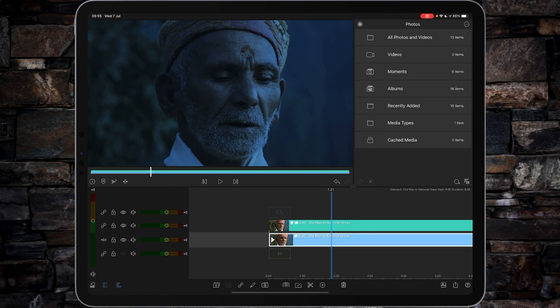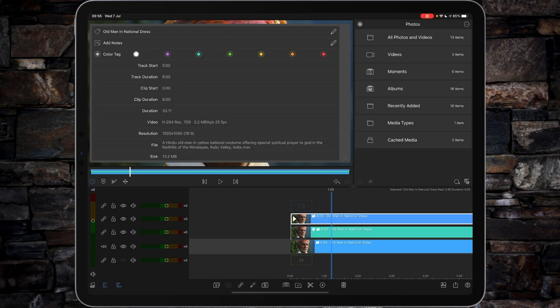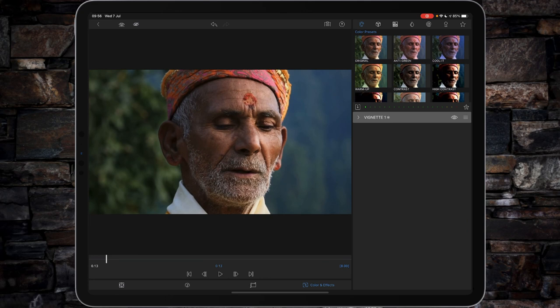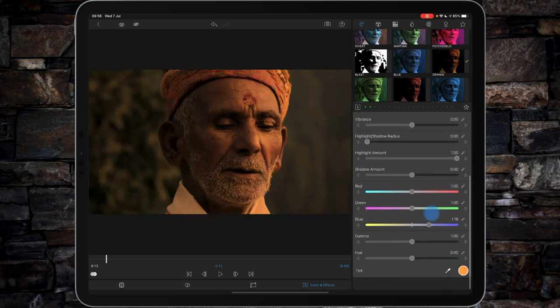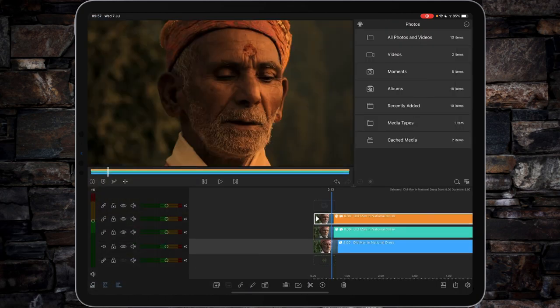We're going to return to our original video clip on the main timeline and duplicate it again. This is going to be your orange look, so let's make this layer orange. Double tap the orange layer, we're in colour and effects, and this time we're going to go for the one called Orange. Not much you need to adjust in this one, but you can, if you wish, play with the highlight amount and also the level of vibrance. Then go back to your main.